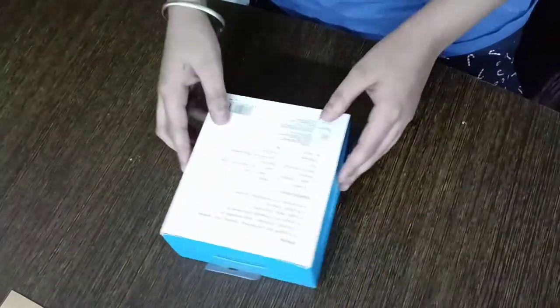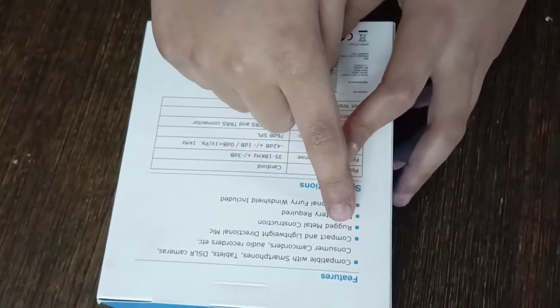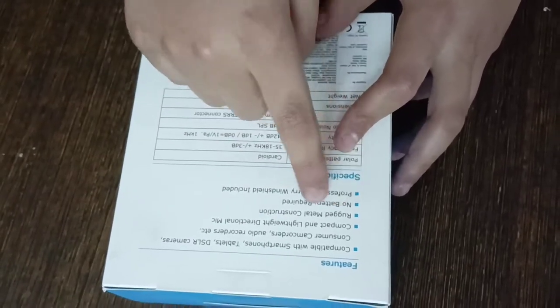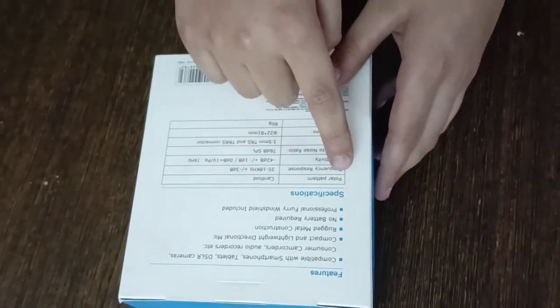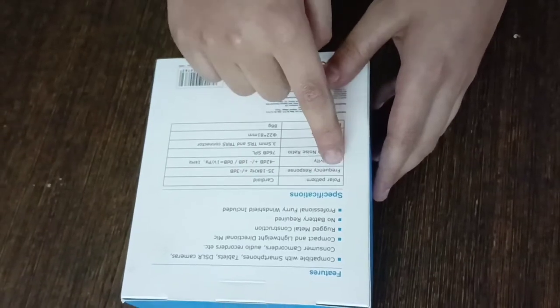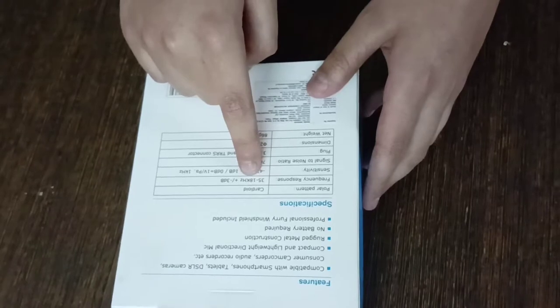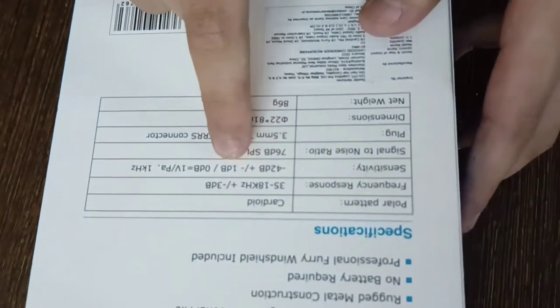Let's go to the features. This is compatible with smartphone, tablet, and DSLR cameras. It is a compact and lightweight directional mic with rugged metal construction. No battery required. A professional furry windshield is included. Specifications: polar pattern is cardioid, frequency response 35Hz to 18KHz plus or minus 3dB, sensitivity -42dB plus or minus 1dB.